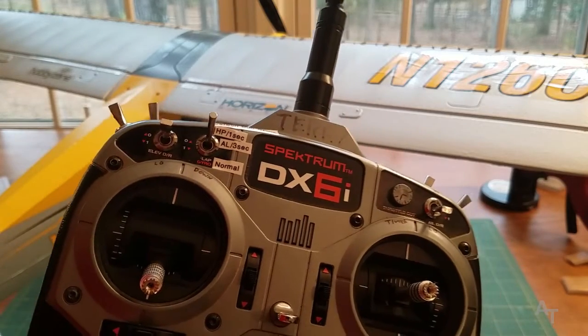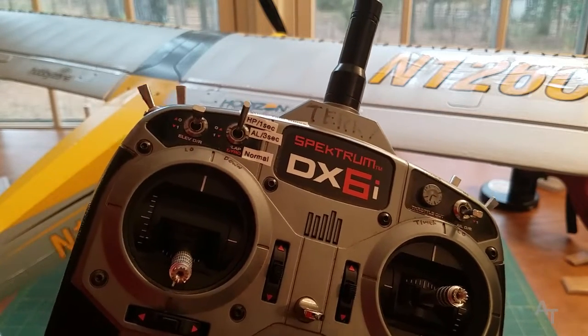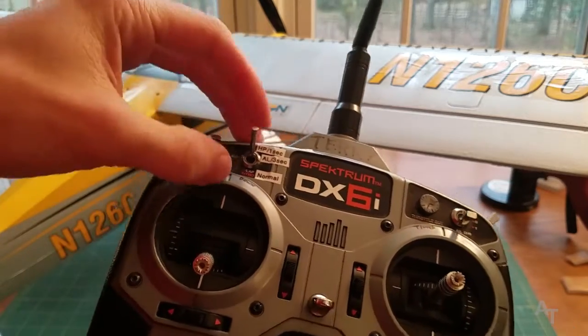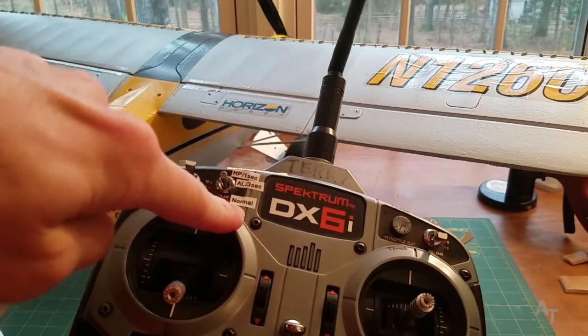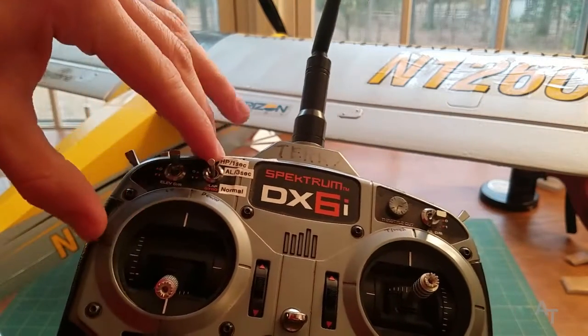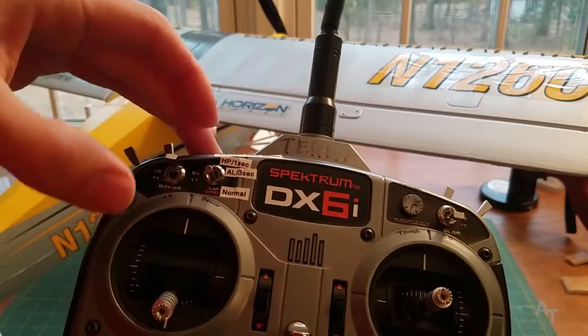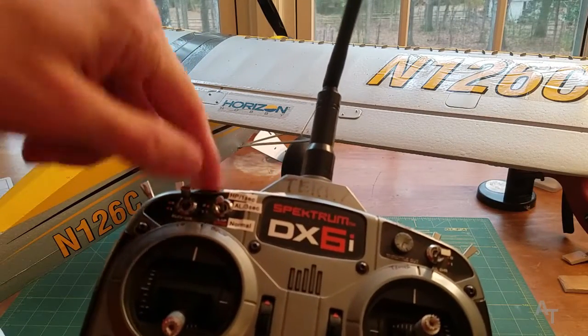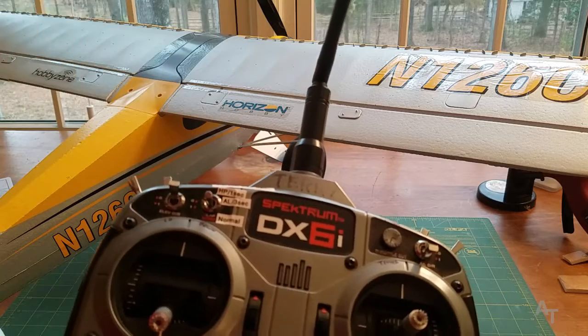I can't imagine a beginner being able to remember this — I haven't even flown this thing yet. Anyway, then you put your switch back down to the normal position, and you are ready to fly. If in flight you want to do holding pattern or auto land or whatever else this switch does, that is when you hold it up for one second or three seconds.